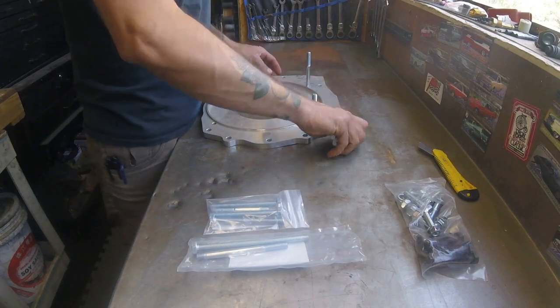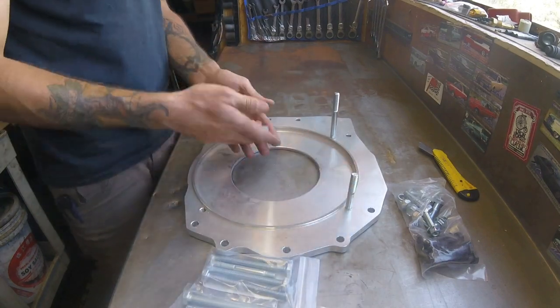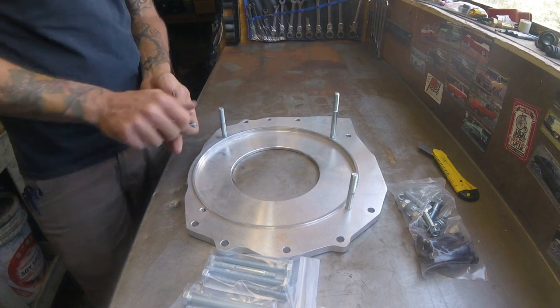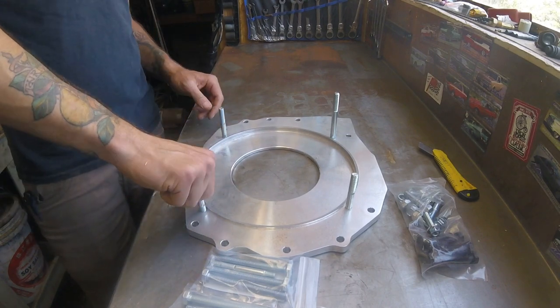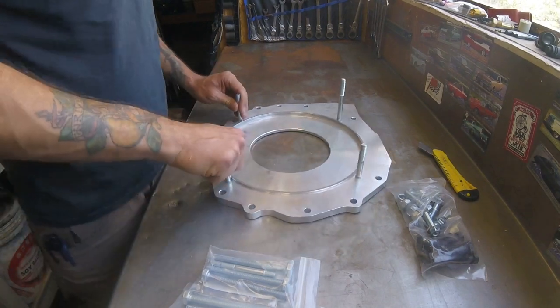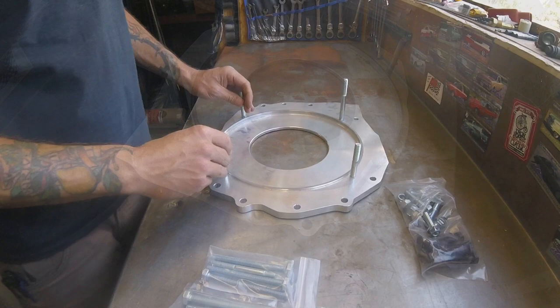Hey guys, Mick at Bussaroo here. This is a quick tip video for the folks looking to convert your Type 1 to Subaru. Hopefully this will give some peace of mind in regards to supporting the engine, since Type 1s don't tend to have much frame structure to build a crossmember off of.